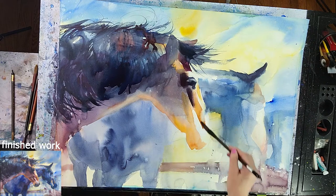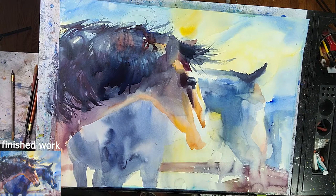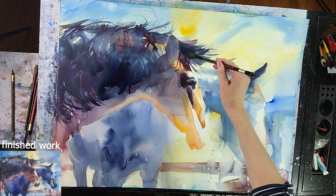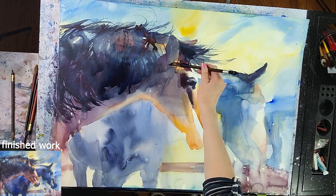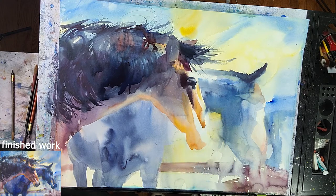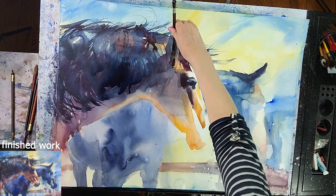There's a lot of subtlety. Some edges are softer, some are harder, and that's what's going to make our painting believable, even if we paint loosely and expressively. Still paying attention to these subtle changes in the edges is going to make it look really realistic.